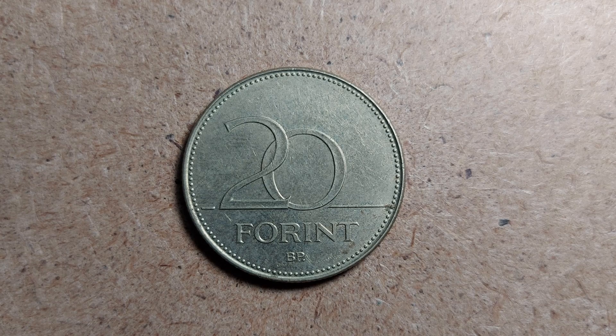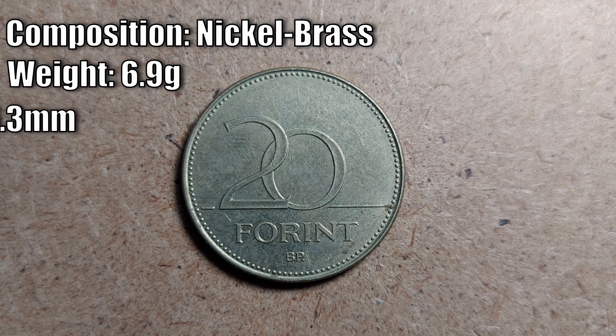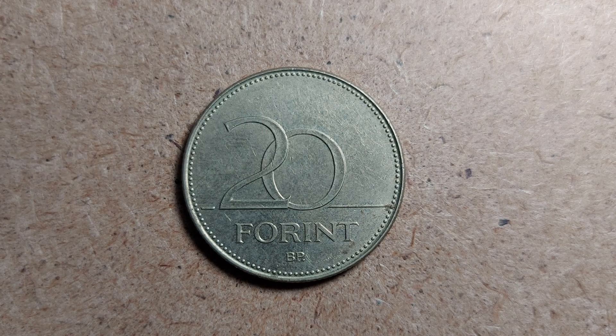Without further ado, let's give it a few statistics. The composition of this coin is a nickel brass coin with a weight of 6.9 grams, a diameter of 26.3 millimeters, and a thickness of 1.9 millimeters. It is a round coin and, as you'll also see, it is in the medal alignment. Let's hop straight into it and talk about the reverse of the coin.